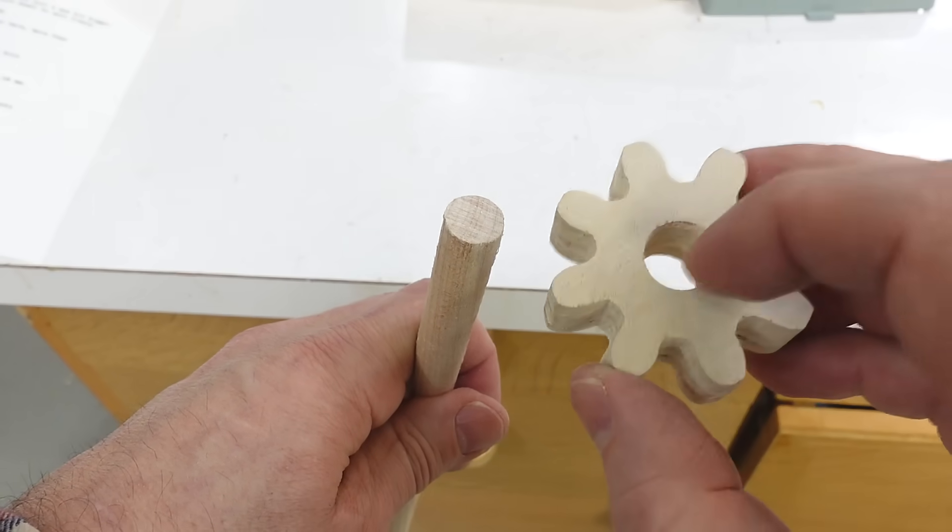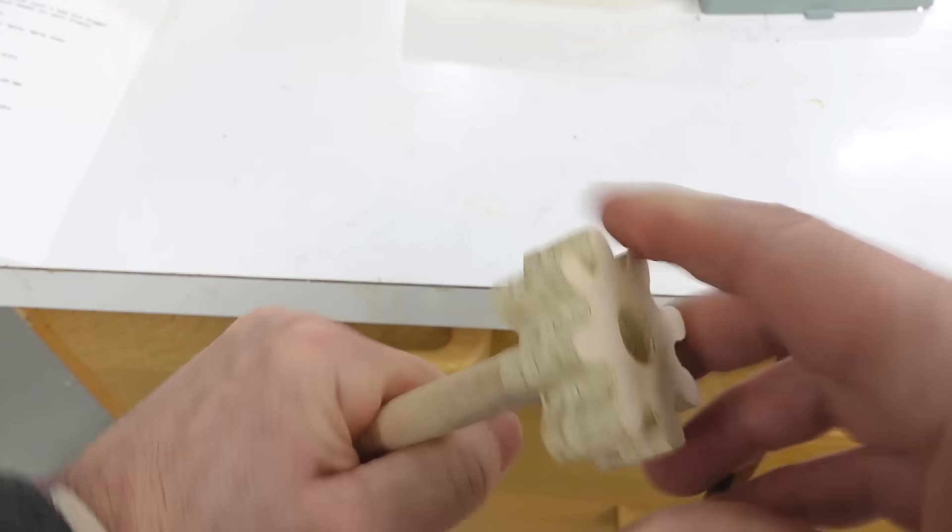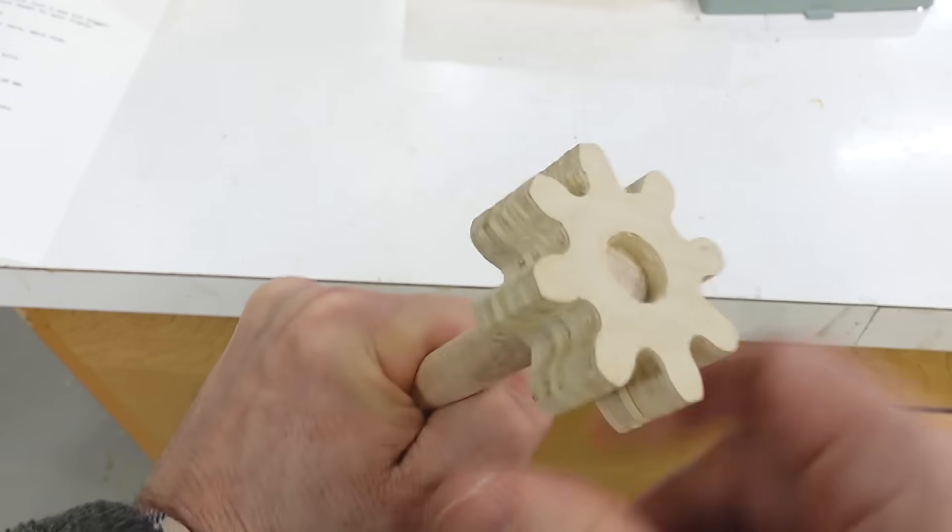Here's the problem I have from time to time: I need a hole just a wee bit bigger than half an inch so that it fits on this slightly oversized dowel, and I want this to actually be able to spin on there.